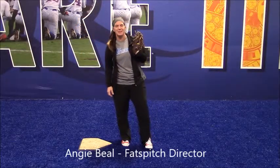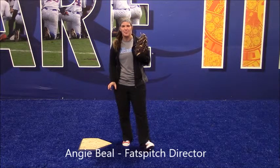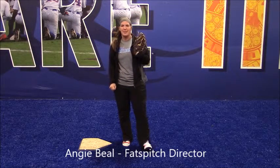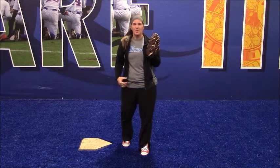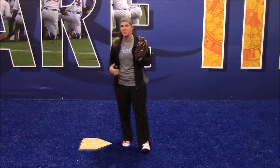Hey guys, Angie Biel here with Titan Sports Academy. Today I'm going to talk to you briefly about proper blocking technique. So many times I see girls when they're going to block, instead of replacing their knees with their feet, they fall completely forwards or they go way too far back. We have to find a middle ground so that we're blocking the ball properly.